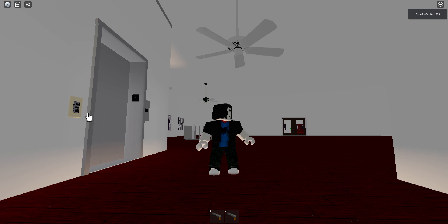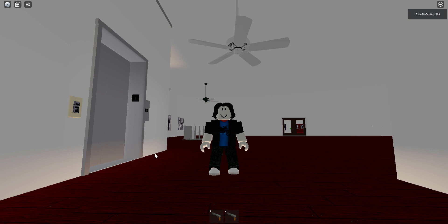Now we'll go back down to downdraft. That is it — that is the Casablanca Panama Five Ceiling Fan. Thanks for watching, enjoy, like, comment, and subscribe.